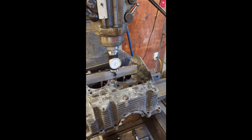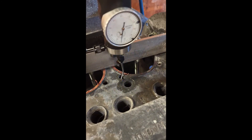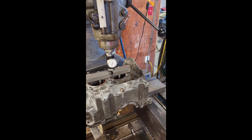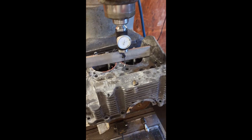As you can see, we got that dialed in — it's about as close as we can get it, with the end of the indicator running on those threads showing about one to one and a half thousandths. So we know we're directly over the top of the hole and we'll be able to drill and tap.